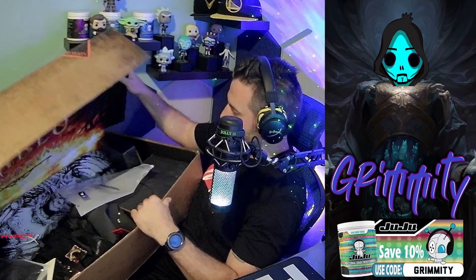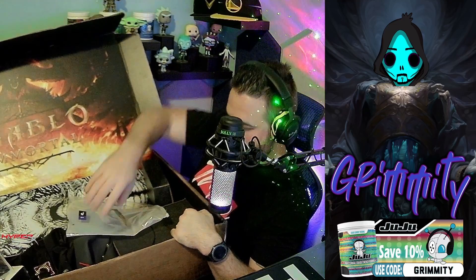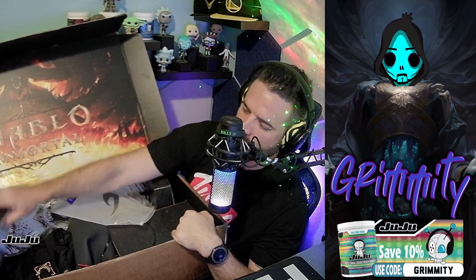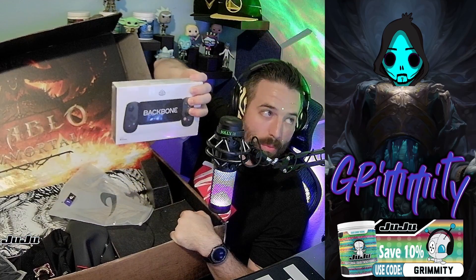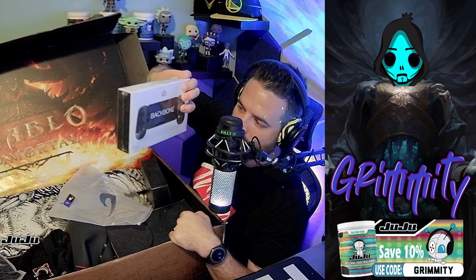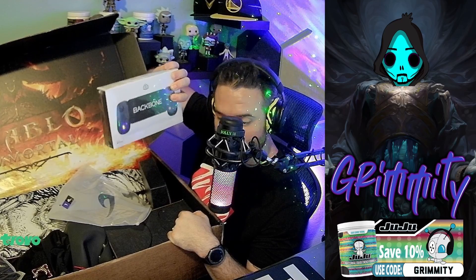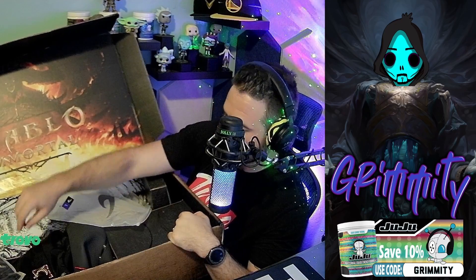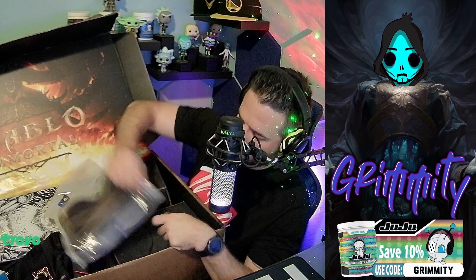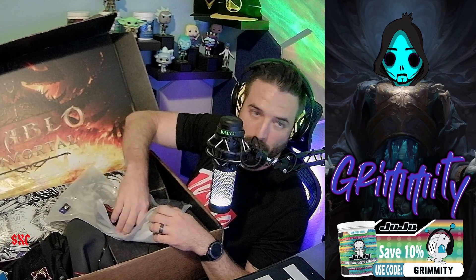Here we go! First and foremost, we got a grip from Backbone — unfortunately it's iPhone only. Maybe a giveaway? Yeah, I think we'll do a giveaway with this one.